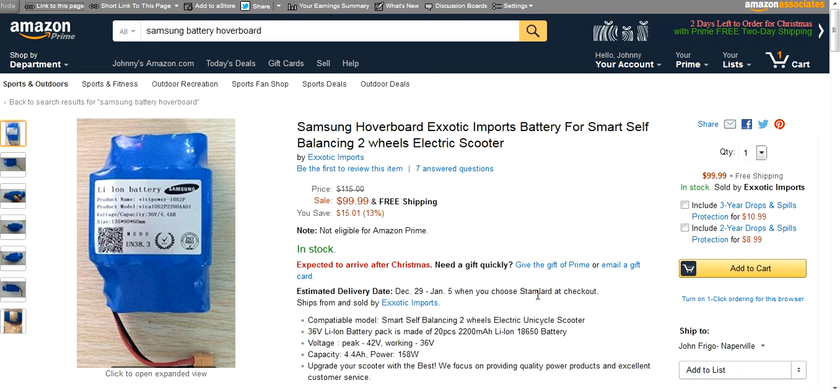This is a real Samsung battery. If you're paying less than $85, you're not getting a real Samsung battery, and even at $85 it's a toss-up.